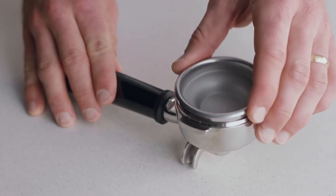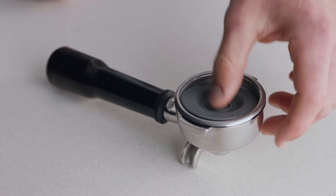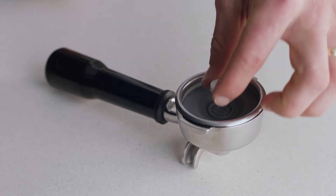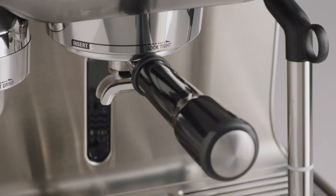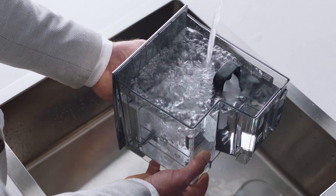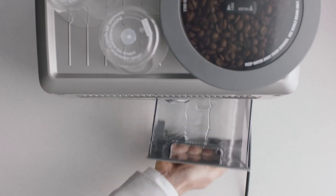To begin the cleaning cycle, insert the single shot basket into the portafilter. Place the gray silicon cleaning disc into the basket, then place the cleaning tablet into the center. Insert and lock the portafilter into the group head. Ensure that the water tank is filled with cold water to the max line and the drip tray is empty.